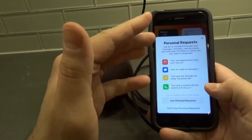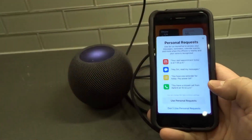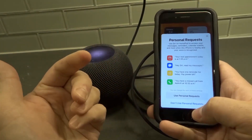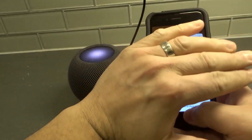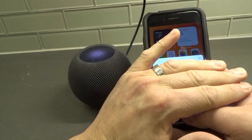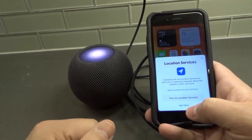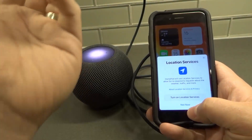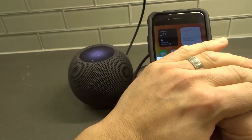Next is Personal Requests — it's asking if you want to set it up to allow personal requests. That's completely up to you. I'm going to select Don't Use Personal Requests. Then it asks about Location Services — that's also up to you. I'm going to click Not Now just to keep it quick.